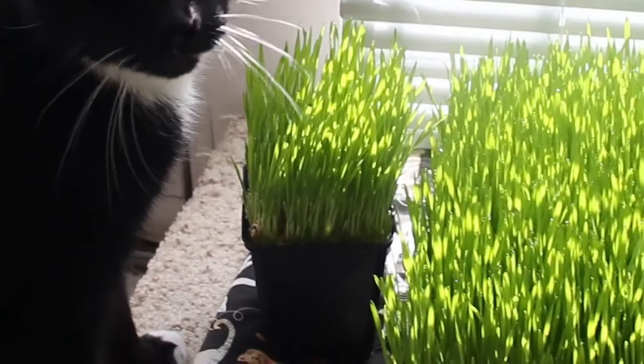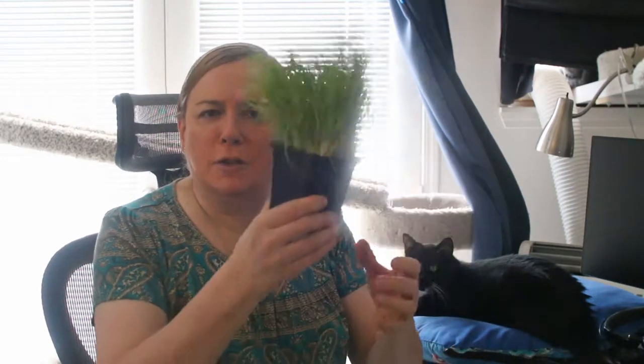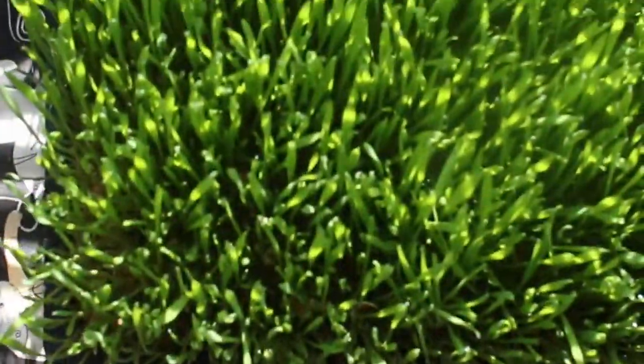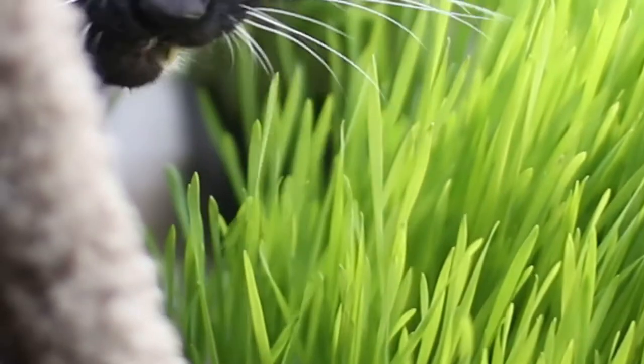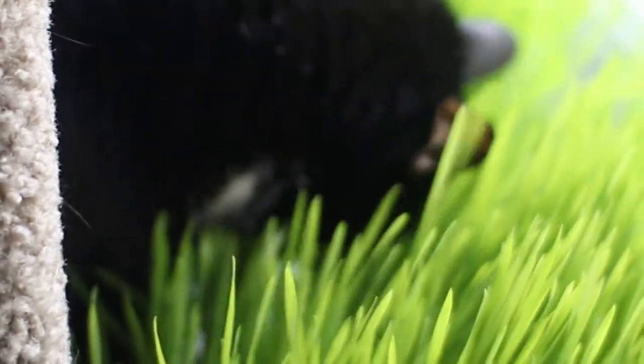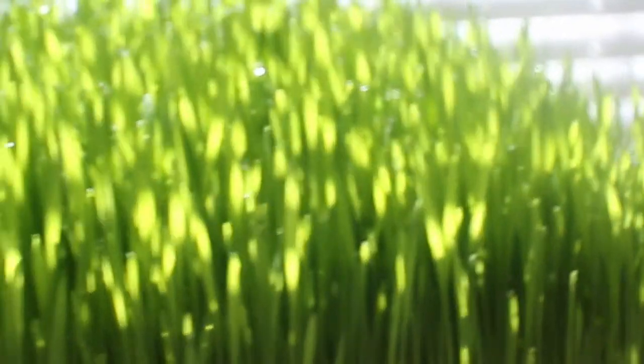Ricochet loves it — it's like a little wheatgrass jungle. I grow the big square tray and I can cut a piece out and put it in a smaller container, or grow some right in the small container using a handful of potting soil. I have a little trough outside that I put some in, and Ricochet can go on the balcony and just nibble and put his nose in all the grass along the trough, which is really nice for him.